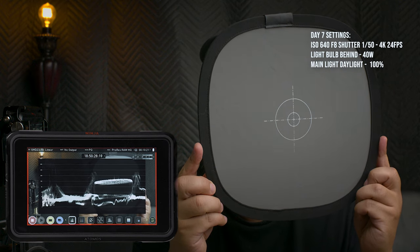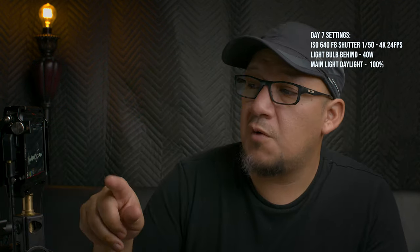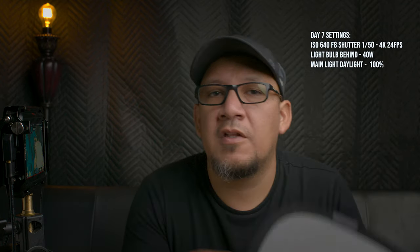Our gray card now reads over 100 on the luma wave — quite high. But when we switch to false colors and place the gray card, we are between 44 and 58. That's not what the luma wave was telling us — luma wave told me I was way overexposed, somewhere around 200. I don't know if this is right; I'll find out once I get it to the computer.